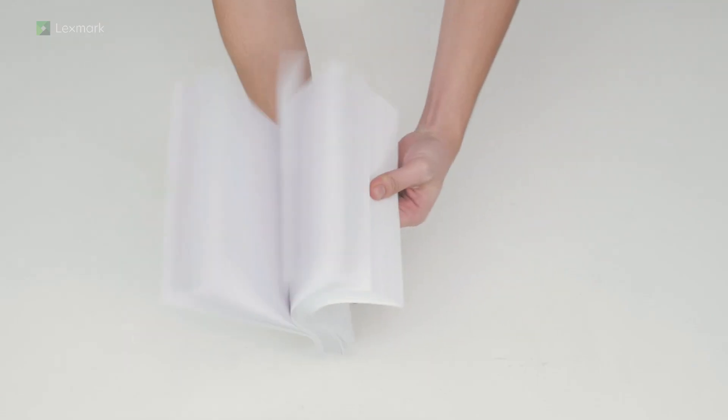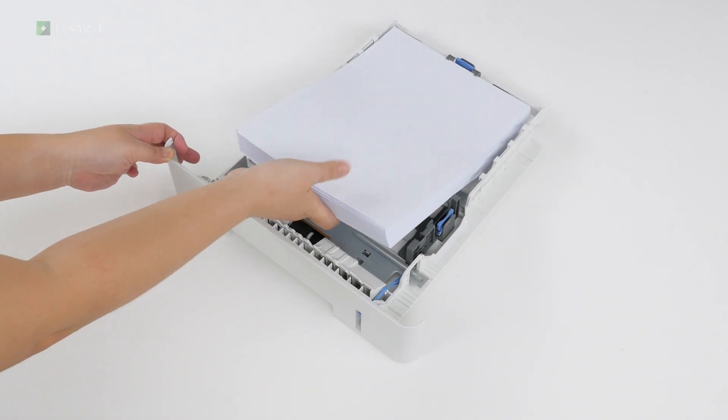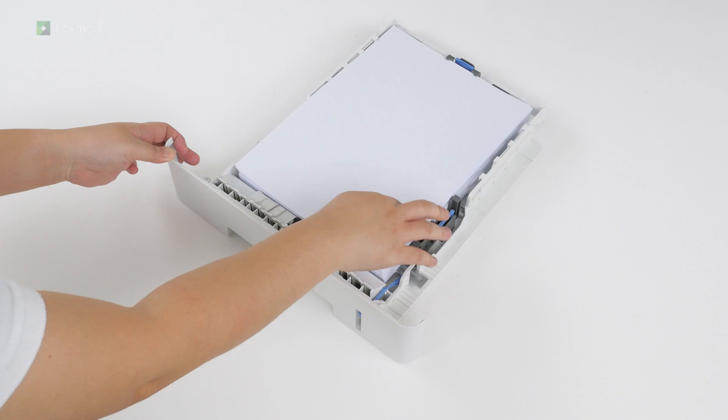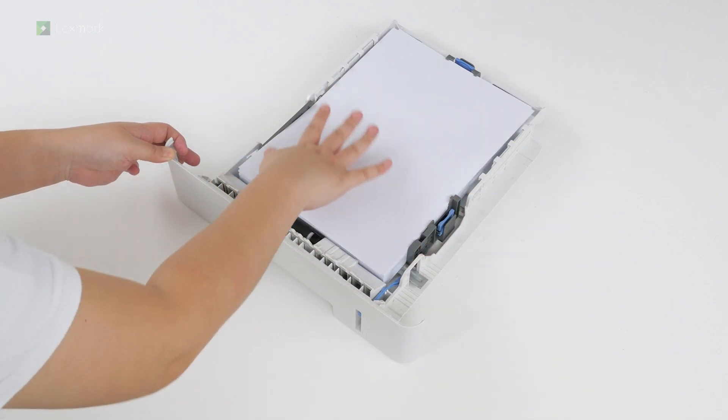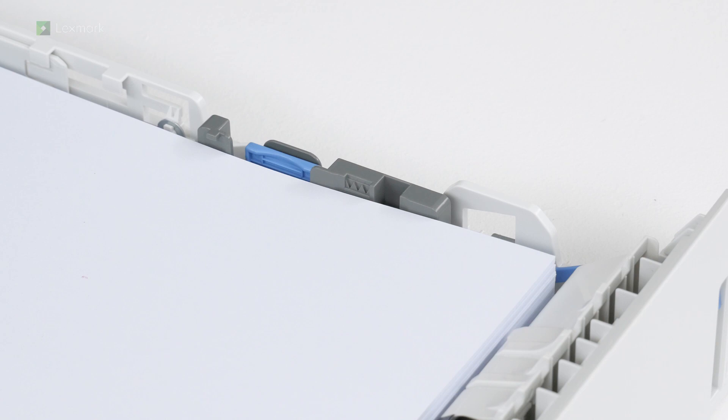Flex, fan, and align the paper edges before loading the stack into the tray. Make sure the stack height is below the maximum paper fill indicator.